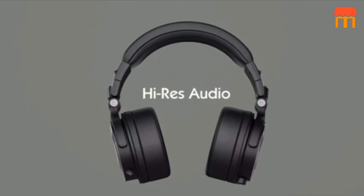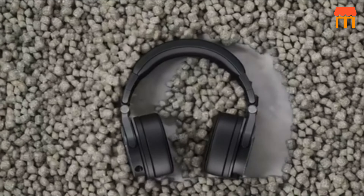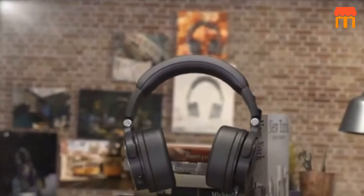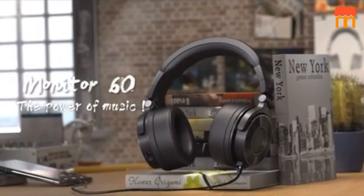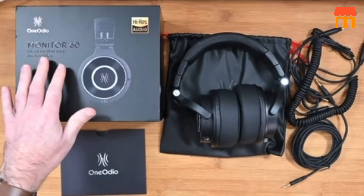The One Audio Monitor 60 professional studio headphones are wired over-ear headphones designed for recording, mixing, DJing, mastering, and broadcast applications. Key feature one: high-res audio. The Monitor 60 headphones are designed to deliver high-resolution audio, allowing you to hear the details and nuances in your music or audio recordings.